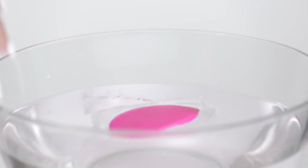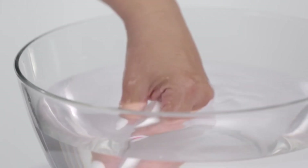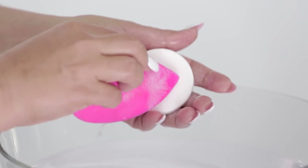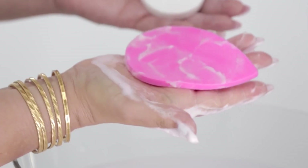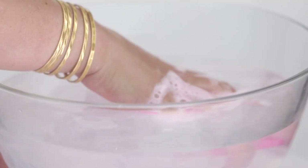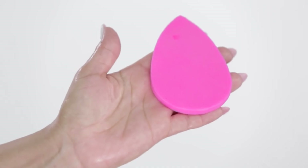It was important for me to make Blotterazzi washable and reusable. I just didn't feel comfortable with the waste of paper blotters. I felt with this super plush Beauty Blender material that it needed to be reusable so you wouldn't have to replace your blotters as often. I felt like it was a better way to blot.